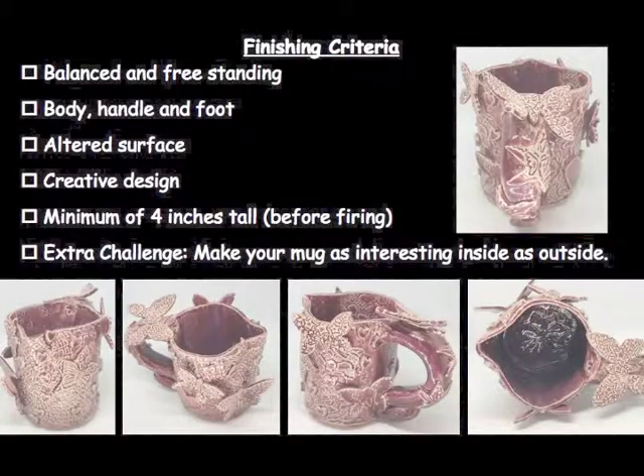So here let's check off our criteria. My mug is balanced. It's freestanding — it doesn't tip over. It has a body to hold liquid, it has a handle, and it has a foot, which is a coil on the bottom. I have altered the surface in both shape and texture and put shapes across the surface as well. With all that I've done to it, I like to think that this is a creative design. It's a minimum of four inches tall and wide, and I put a texture on the inside just to keep the interest up a bit.